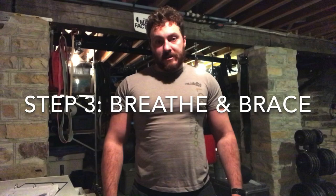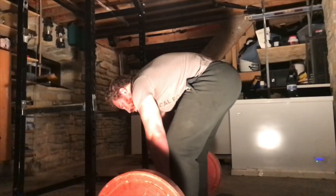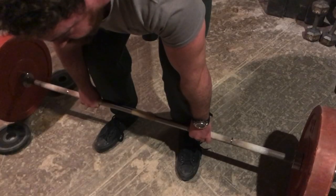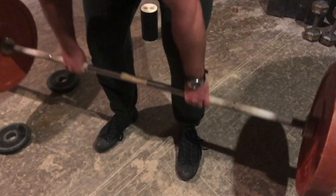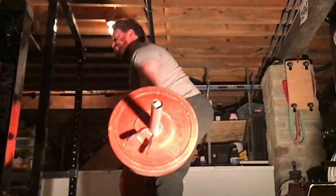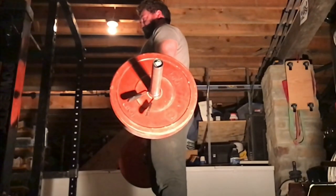Once you've bent over at the waist and taken your grip, take a great big belly breath before you begin bending your knees and prepare to pull. Make this breath as big as you can — force that air down into your stomach and diaphragm area. The more air you can get into your abdominal cavity, the stronger your brace will be and the more weight you'll be able to lift. Once you've maximized your air intake, squeeze down as hard as you possibly can on your abdominal muscles, your obliques, and your low back muscles. Turn your whole trunk into one solid, immovable bar of iron. Bracing like this is going to feel awkward and unnatural — like you're about to get punched hard in the gut, as Mark Rippetoe says — but if you feel like that, chances are you're doing it right.